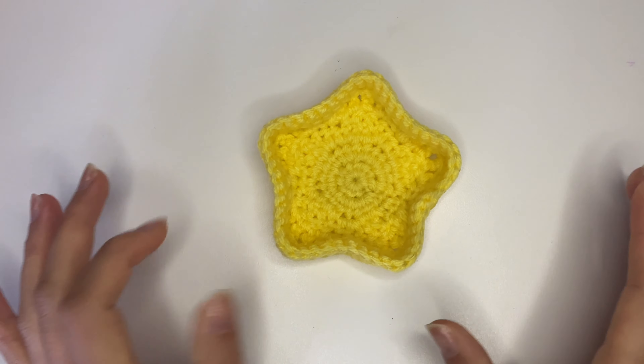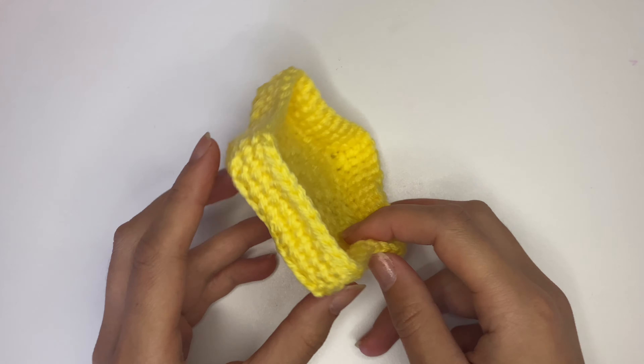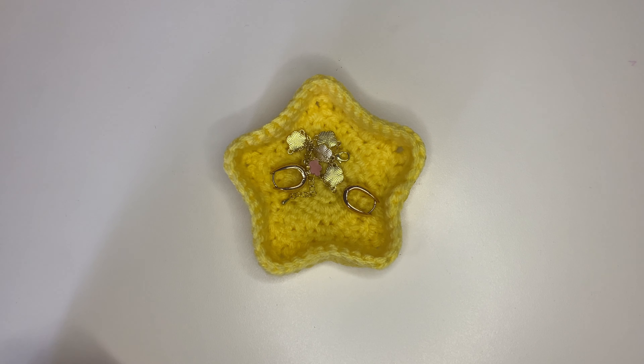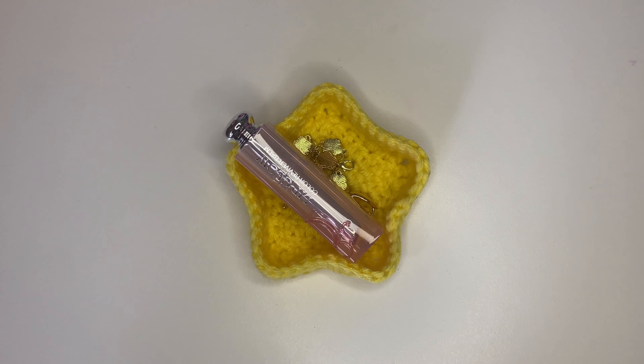Hello everyone and welcome to my star trinket tray YouTube tutorial. This is what we'll be making today — it's really cute, quite small, a little trinket tray where you can put earrings, a little bracelet, or lip gloss. I have this pattern on my Instagram, and there's also a written pattern on my Patreon to supplement this video. All of the instructions will also be posted in the captions of this video. Thanks so much for your support — we'll start the tutorial now.